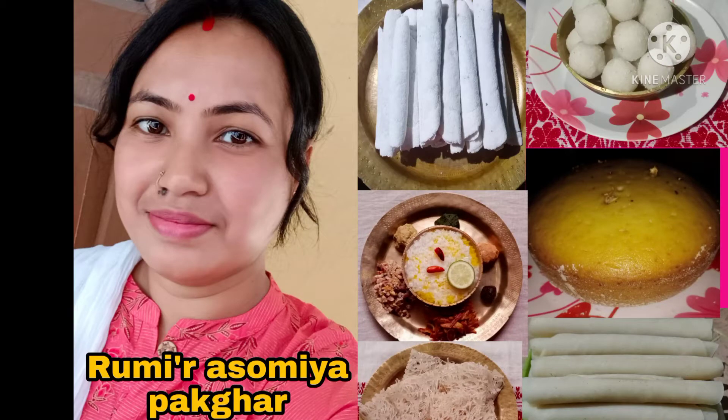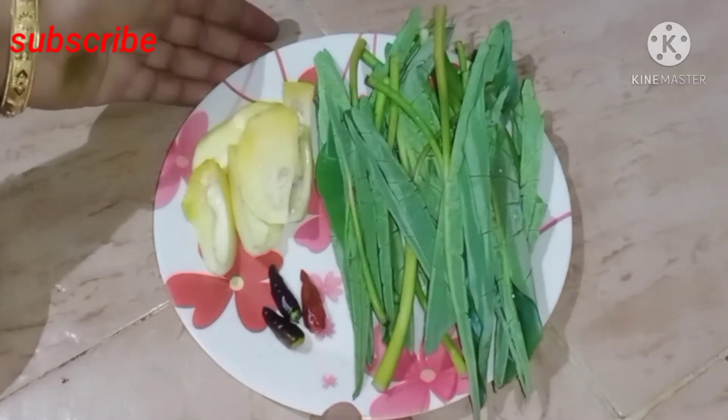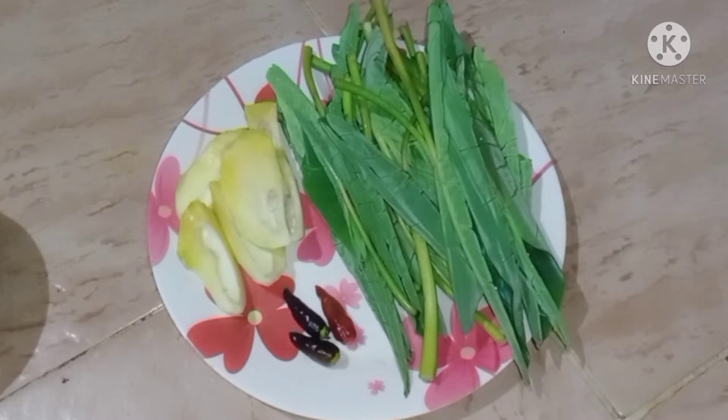Hello everyone, welcome to Rumi Rokhomiya and welcome to our channel. Today we are going to show you how to make the recipe. Please like, comment, and don't forget to subscribe and press the bell icon.